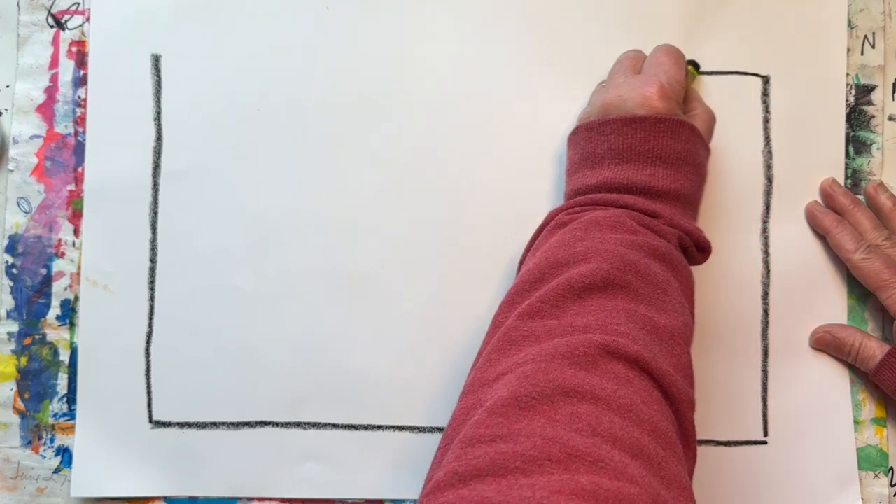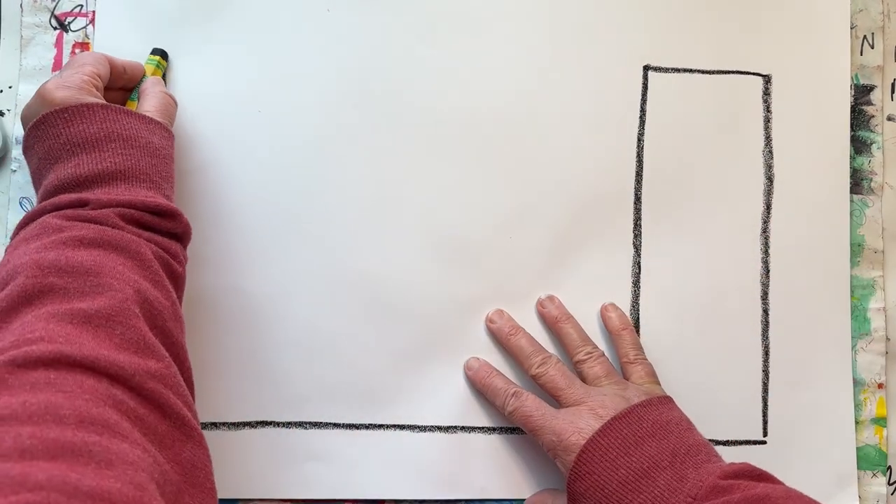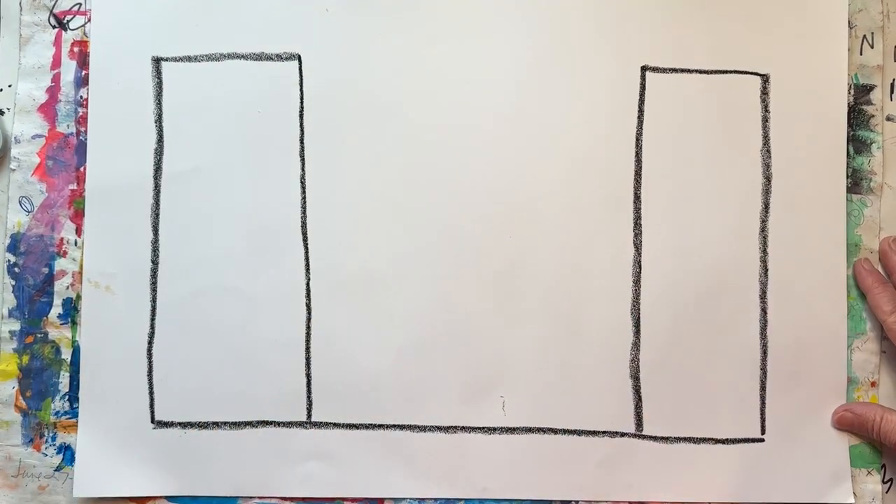Draw a short line in and then all the way down. This will be a tower. Do the same thing on the opposite side. This is the other tower for your castle.